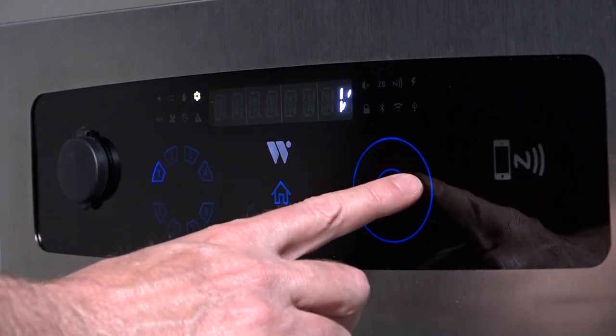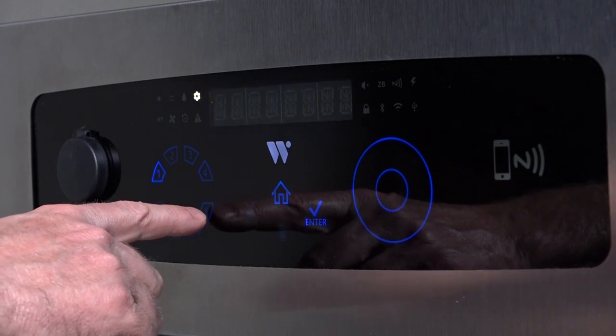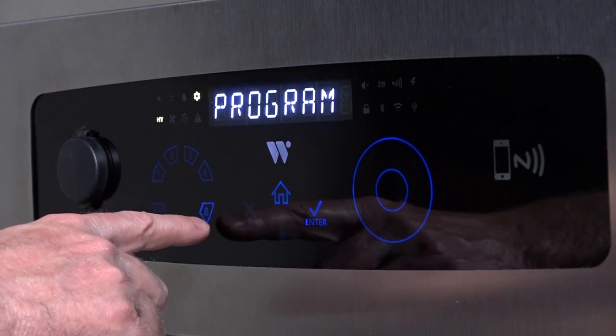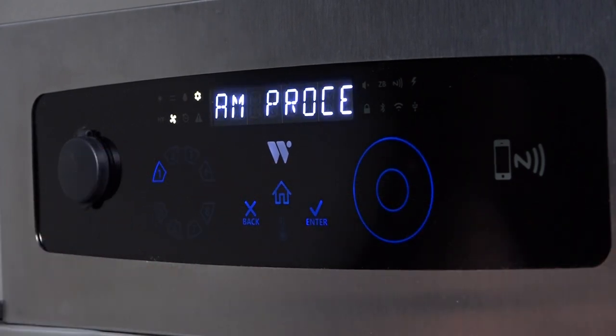Tracing clockwise on the dial, the next menu item is the Program Channel menu. This menu allows you to program each of the eight channels. Please refer to the channel programming video for programming instructions.